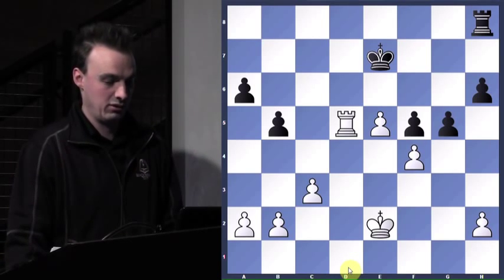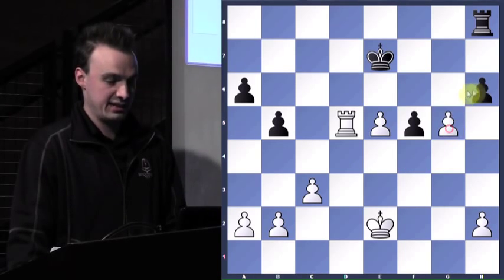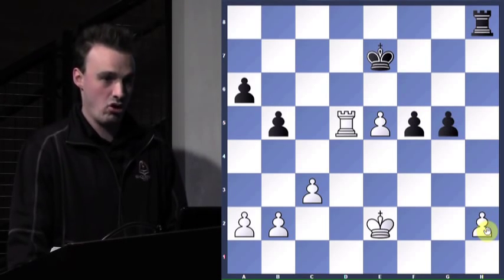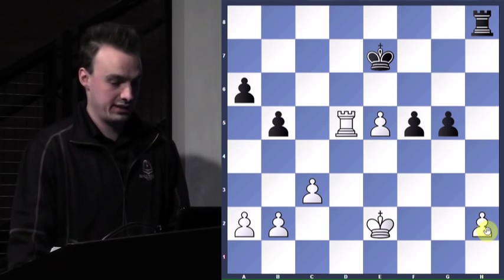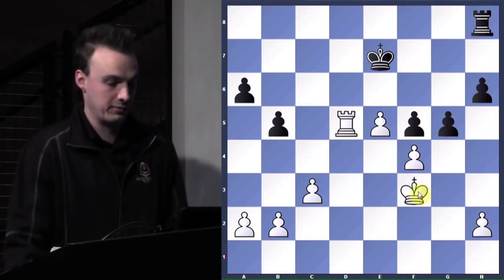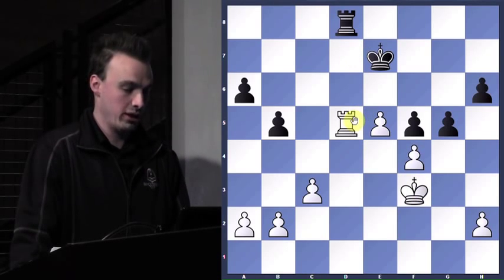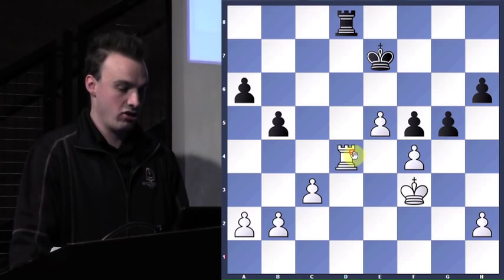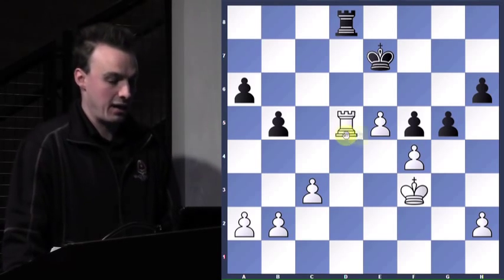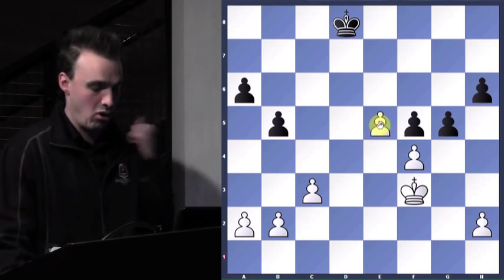Now g5 — this is a huge move for him. Because if he takes and I take, how am I going to defend this pawn? I can't — I'm done. So I protect it with f3. Now he's offering the rook trade. I probably should have thought about it more. I thought, hey, I've got a passed pawn, I'm the best — let's just take it and this should be an easy victory, because I've got a passed pawn and he doesn't.